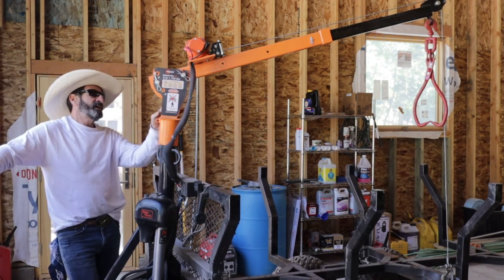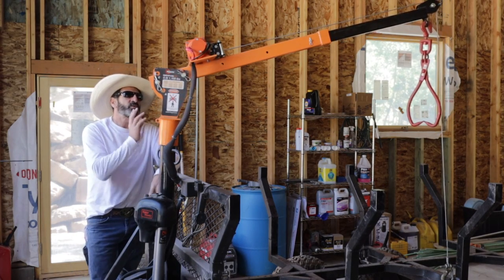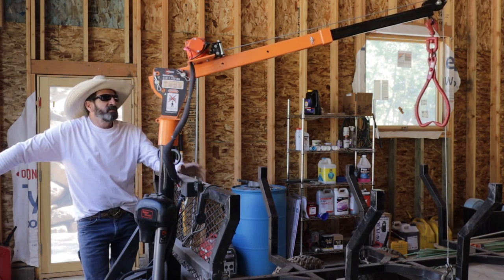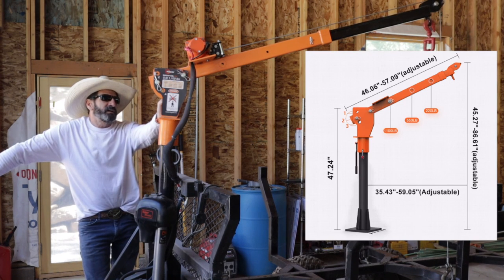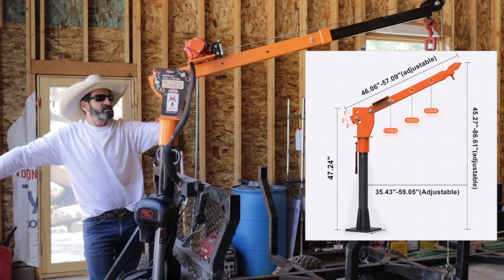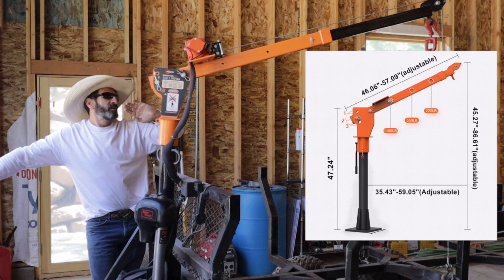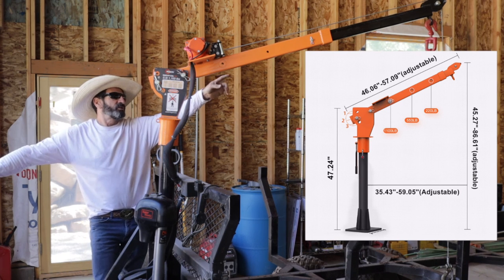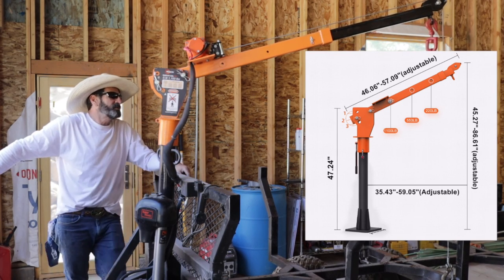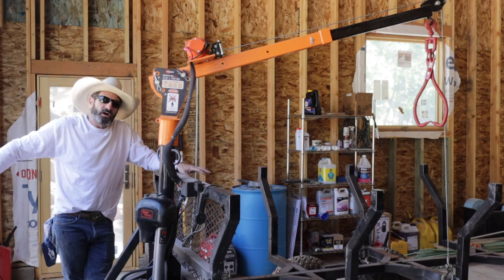I'm really happy with the crane. The winch has worked great — it has a free spool, forward and reverse. It's rated 1100 pounds, but the further out you go the less the rating. It has pins: when you're up close it's 1100 pounds, at position two it's 550 pounds, and fully extended it's 220 pounds. So I tend to load the bigger logs with my excavator.